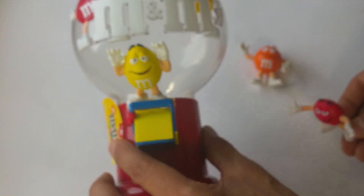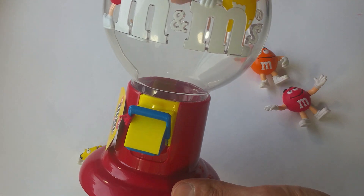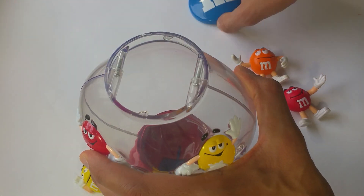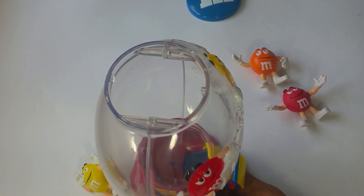Here you go. Oh, right. Oh, nice. It's got the big M over here. It opens here and you fill it up. Okay, let's fill it up with some candy.